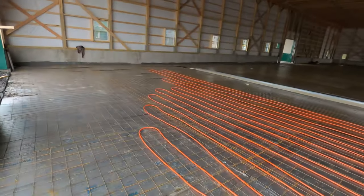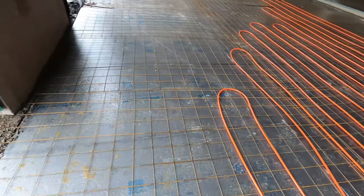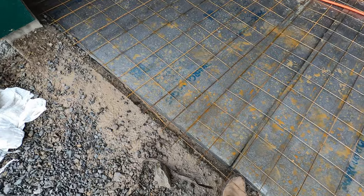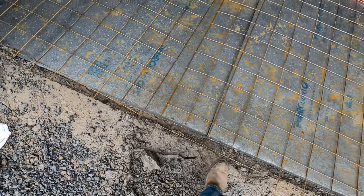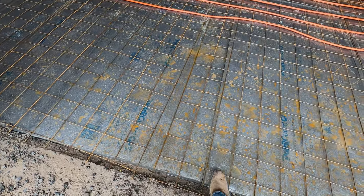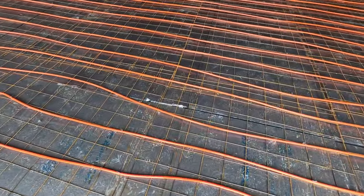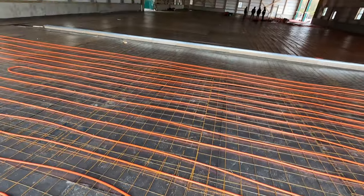Guys, if you want to see what is in a shop floor before we actually pour concrete, there you go. Underneath this insulation here is just gravel, and then it's this insulation, and then the wire mesh, and then you have this heat pipe. So there's heat in the floor.